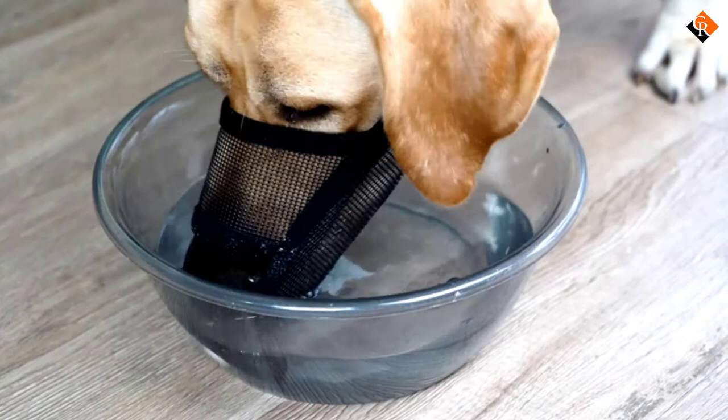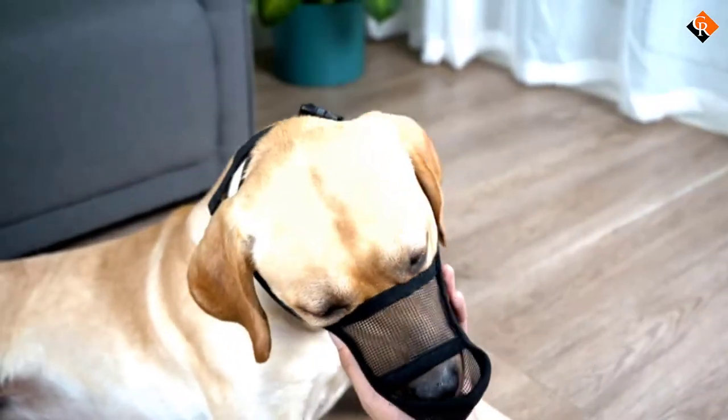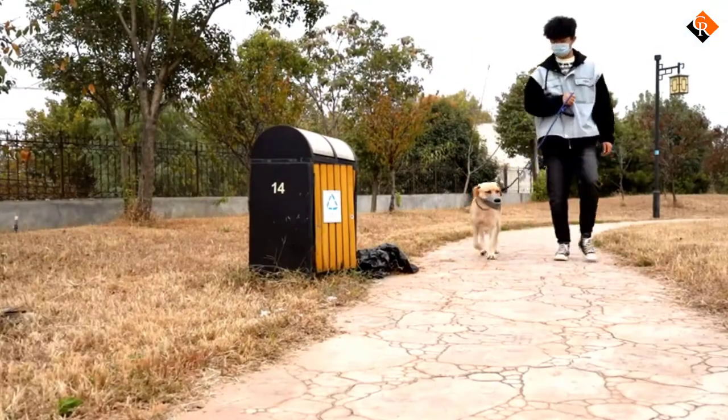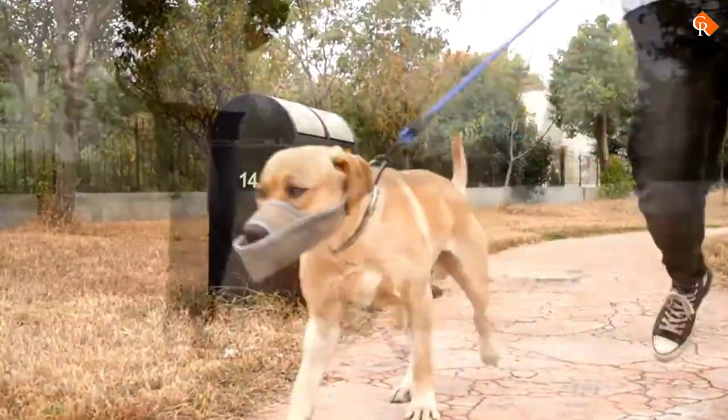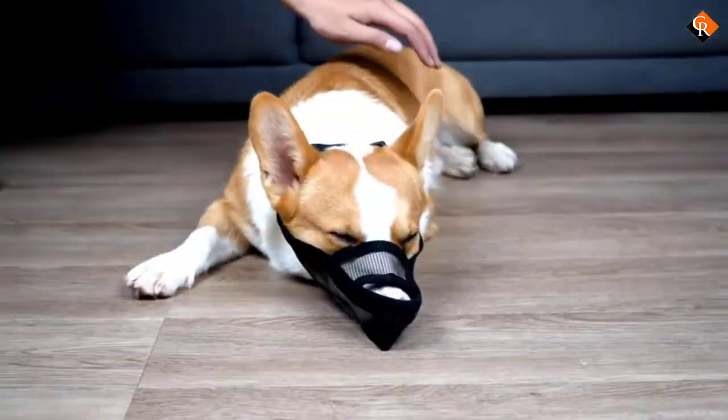Drinking water is also no problem at all. Due to the nature of this particular muzzle, it's not a great choice for high-stress environments with other unfamiliar dogs. In fact, the best use for this may be to prevent your dog from licking everyone, if that's a concern for you.